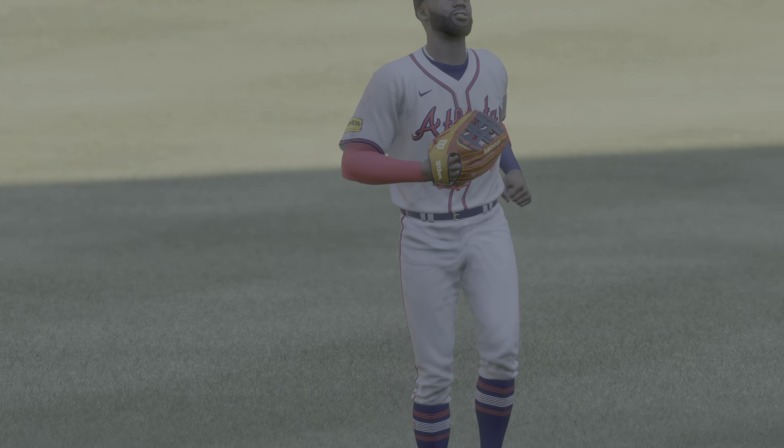The final line score for our ball game this afternoon: for the victorious Atlanta Braves, four runs, seven hits, no errors, they left three runners on base. For the Marlins, one run on two hits, one error, they left two runners on base.